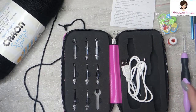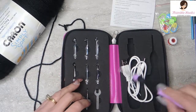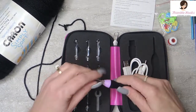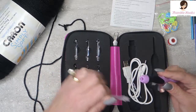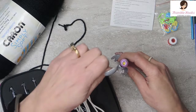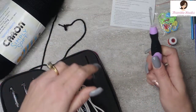So everything that you normally would use is right here. It comes with a little tool to take the heads in and out, but I didn't really need it. I just went like this and it came right out. You can see the tip here — just line up the ridges and twist and it's ready to go.